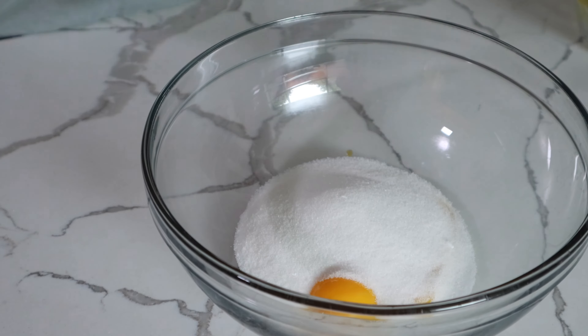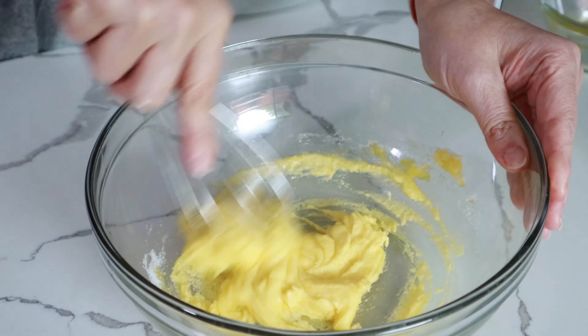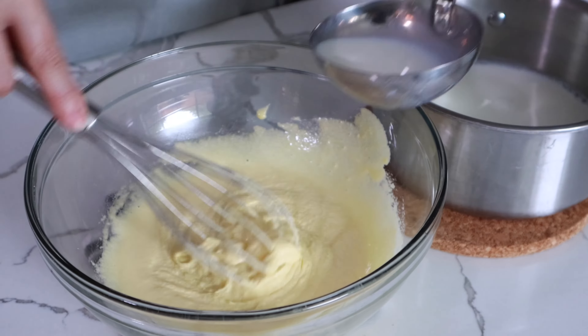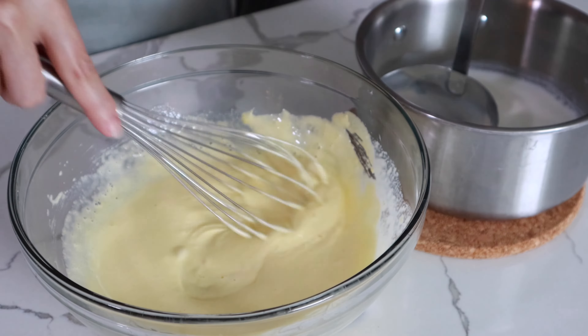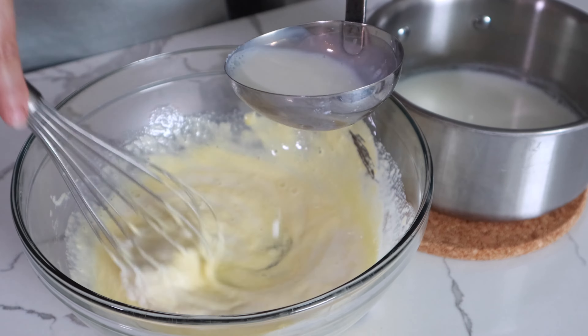In a large bowl, whisk egg yolks and sugar to reach a lighter color. Heat the milk until it's very hot and slowly add the hot milk to the yolk mixture, whisking constantly, little by little.